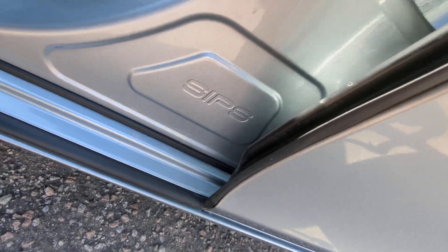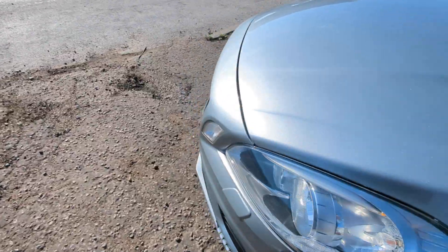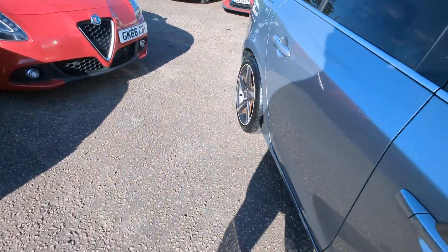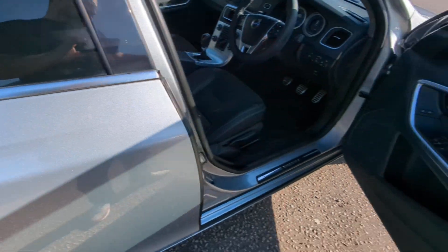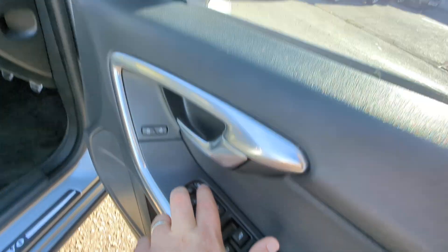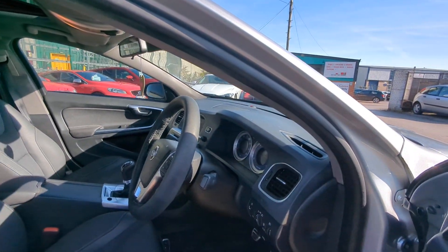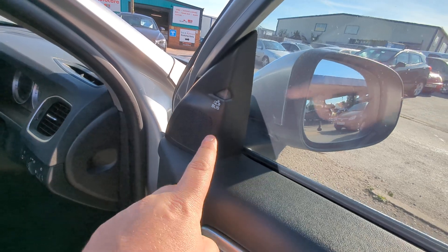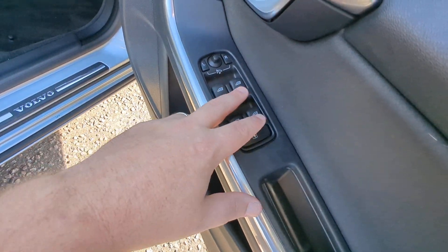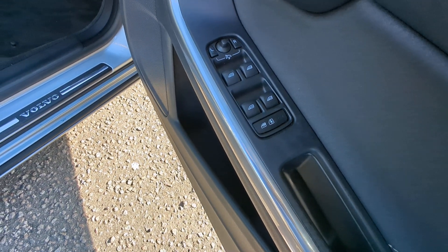Side impact protection system down there as well. Let's head around to the driver's side. Door locking, mirrors — you press the two together to fold them, and they fold out again like that. That's your blind spot warning system. Electric windows all around. Power child locks and window locks are combined together there.